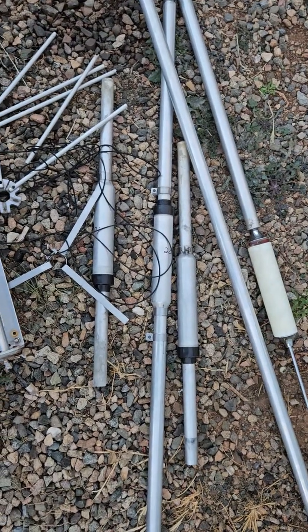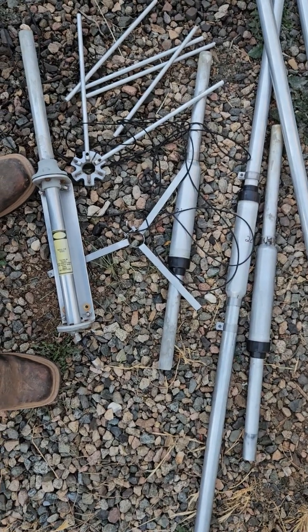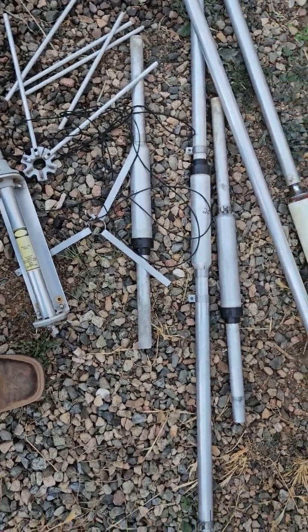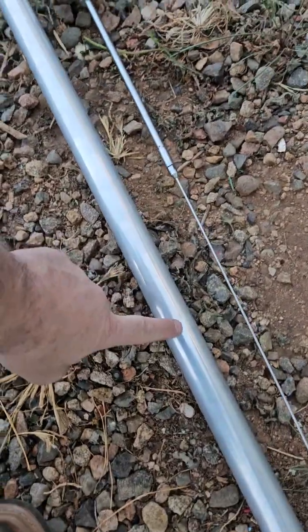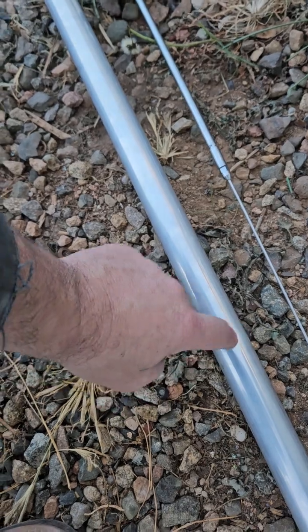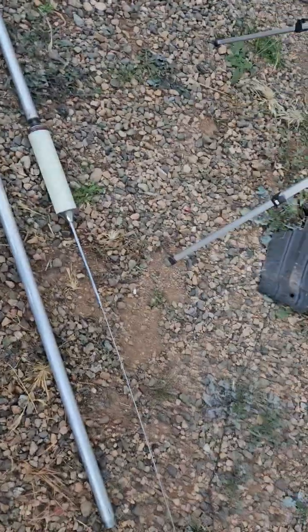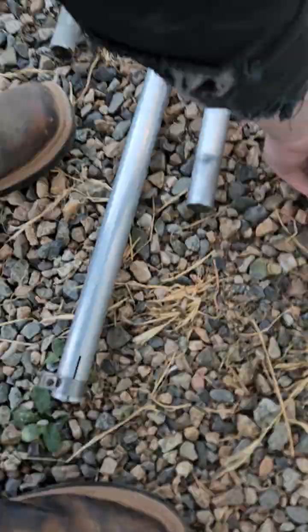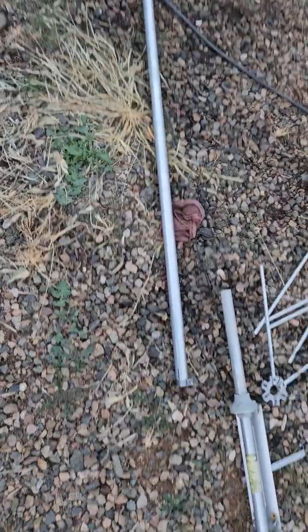The antenna hasn't changed very much, but this one seems to be a little bit better made. We have a small dent in this — this is the 10-meter section. This right here, all by itself, that's 10 meters. You probably need the trap to make it work.